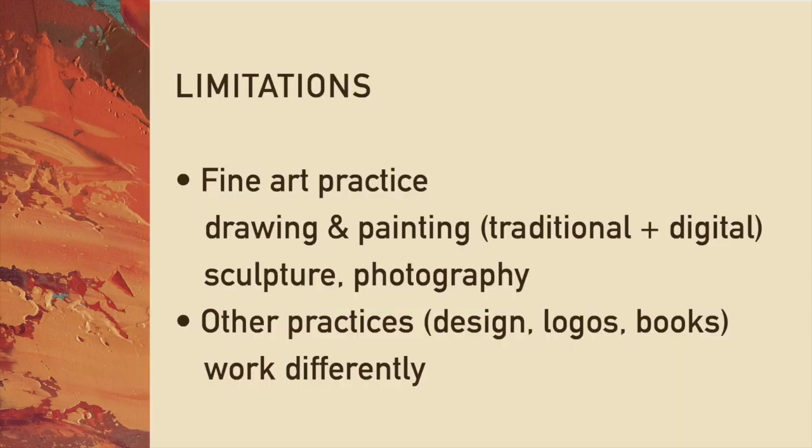I do have limitations for this talk. I'm going to stick first with fine art practice — drawing and painting, traditional or digital, basically what you've learned in our techniques class. You can also apply this to sculpture and photography as long as it follows a fine art approach. Other practices like design, logos, and book illustrations have their own industry and work very differently, so I won't include that in this presentation.